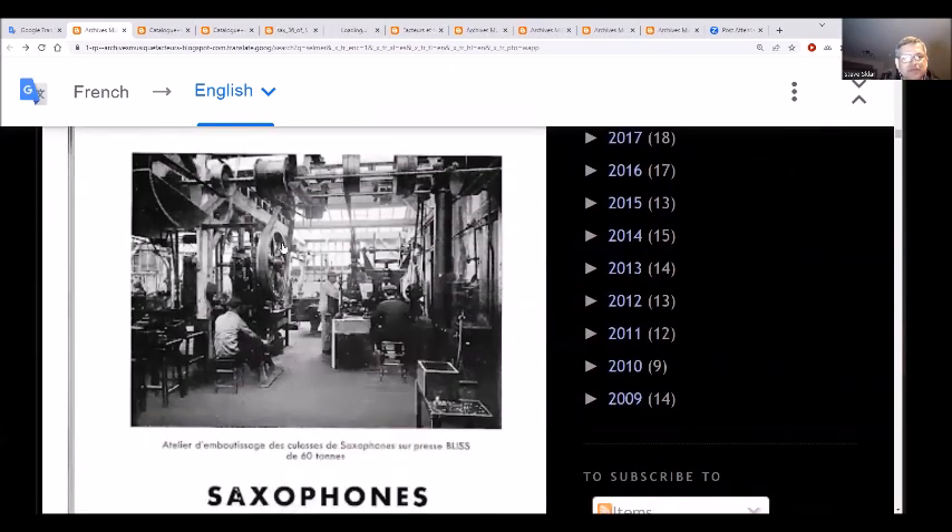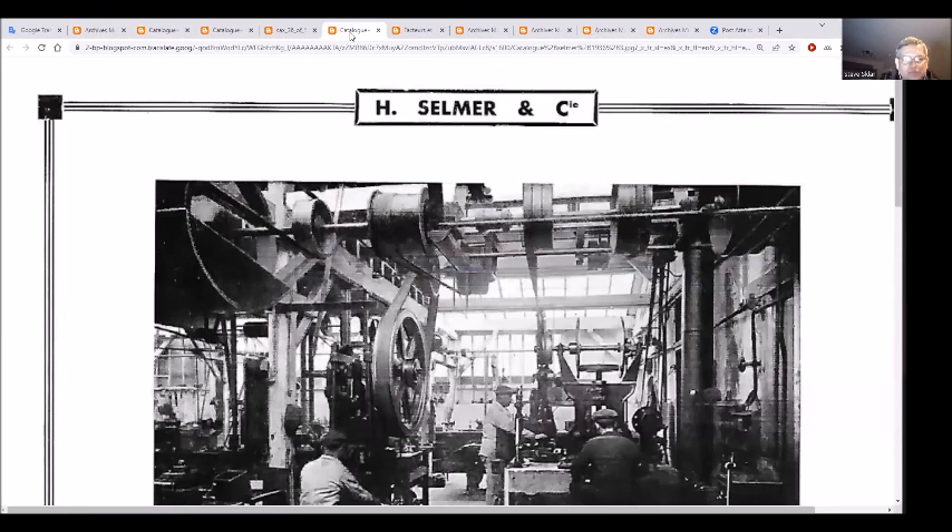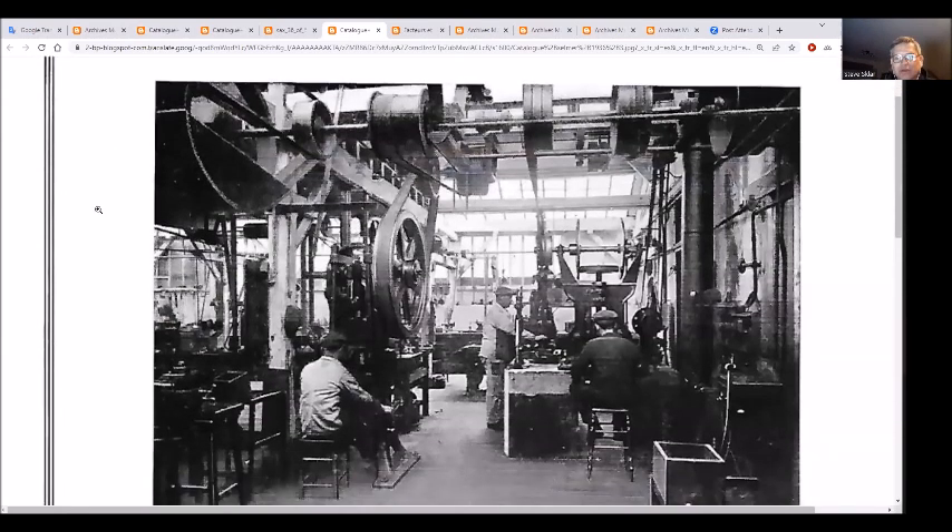Look at this image - look at all the belt-driven equipment. So basically they're using steam generation at some point. You can see all the windows at the top of the factory, so there's no electricity yet for lights.